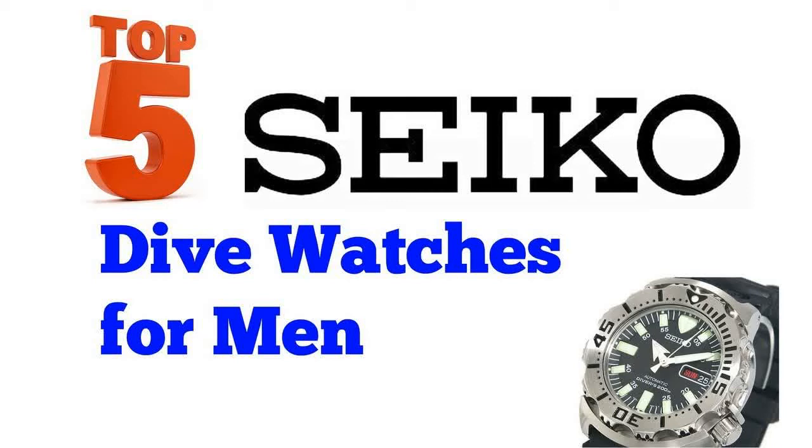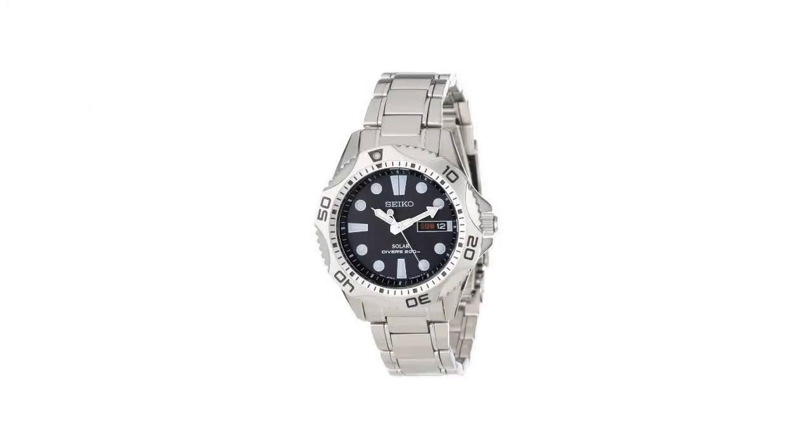Top 5 Seiko Men's Dive Watches. Number 5: Seiko Men's SNE-107 Solar Dive Watch. Durable Hardlux crystal protects the watch from scratches, water-resistant to 660 feet, and suitable for recreational scuba diving.